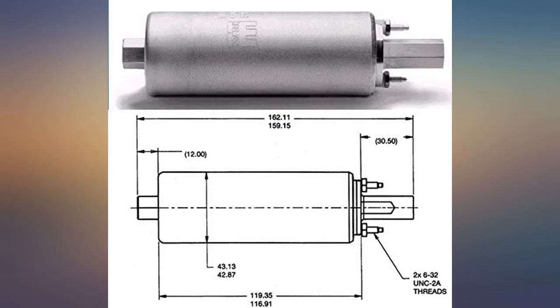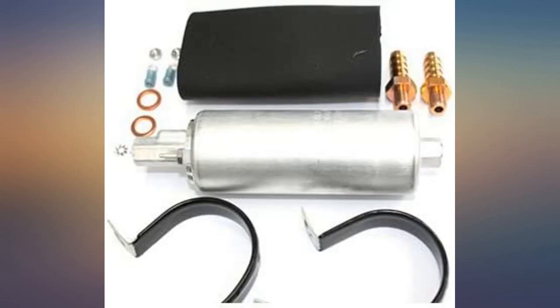Word of warning: don't over-tighten or force the studs for ground and power — they break easily. Don't ask me how I know.